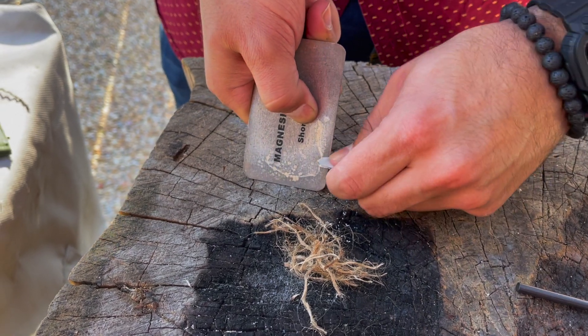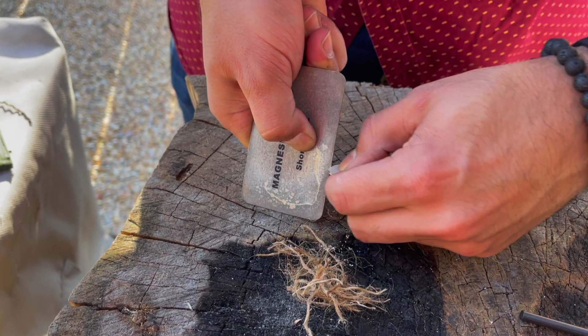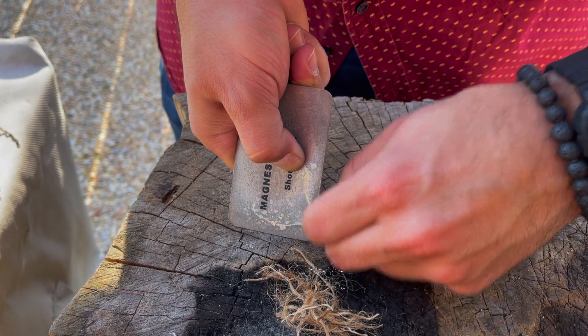The wax jute strands can be used as a wick to extend the burn time of a flame, making it a lot easier to catch other types of kindling on fire.